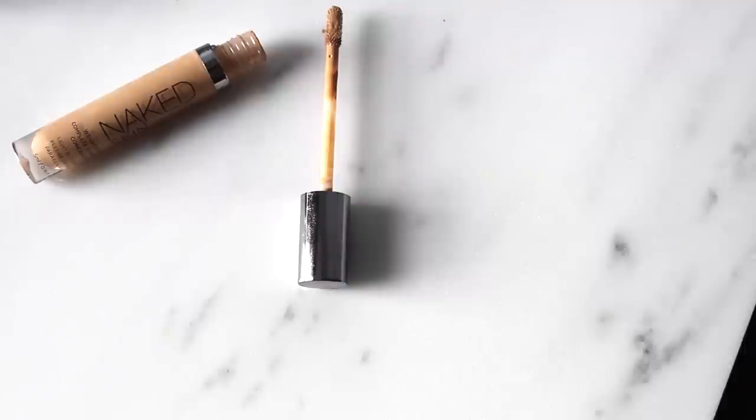Then I take the brush and literally push it into the skin and buff it in. What I like about this is that it is buildable, so you can add more coverage in certain areas. However, this isn't going to cover scars or hyperpigmentation, which is why I say you need a good concealer. The concealer I'm using today is the Urban Decay Naked Skin Concealer — it's light and I don't mind if some blemishes or discoloration peek through. I work it under the eye.